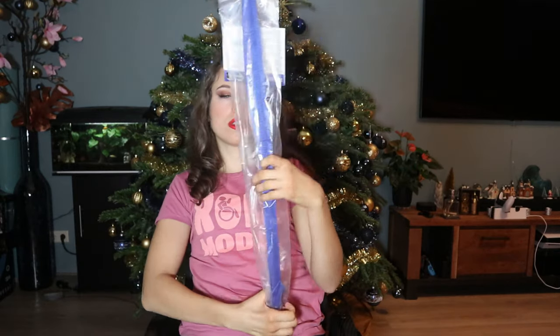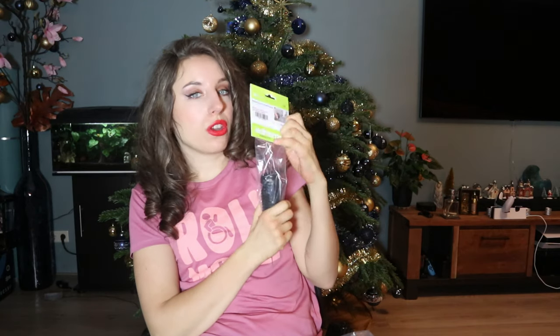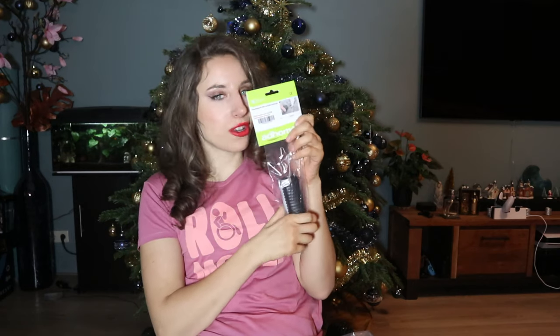Hello everybody and welcome back to my channel. In this video I'm gonna test with you for the first time the small edge that I showed you once in a video, and also that some of you recommended me. We are talking about the leg lifter, and I got also this one, but I'm curious to see if it actually works. So let's test it.